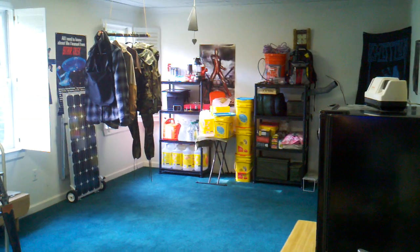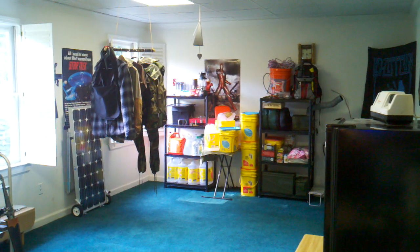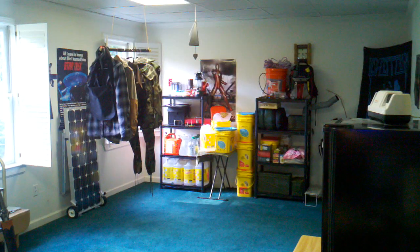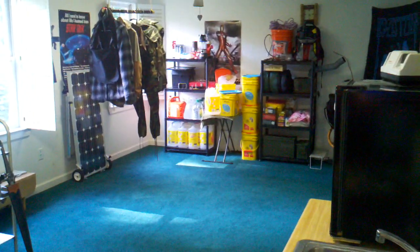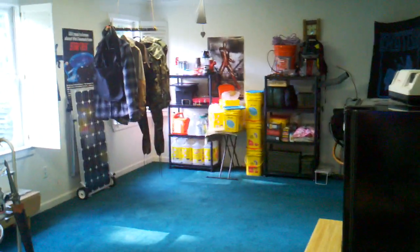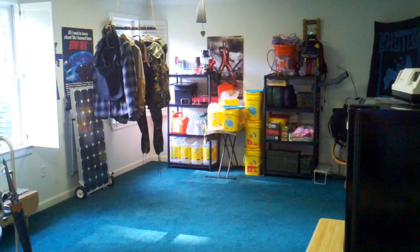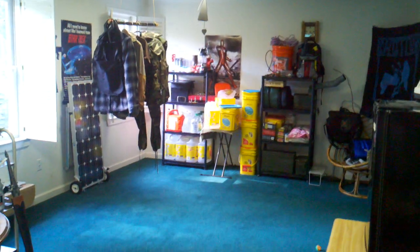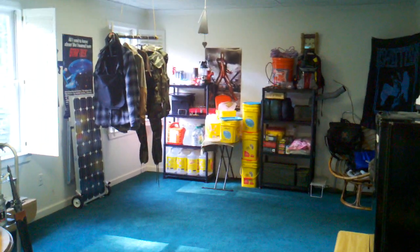Hey everybody, welcome back to another episode of Nothing to Fear. Today I decided to do this one out in the light, in the glory of the sun, because I just finished getting my shit together — literally. What you're looking at there is the newest part of my studio. This is the preparedness corner, the empowerment station — one of the things I did to eliminate fear and fear-based thinking in my life.